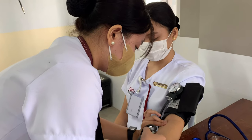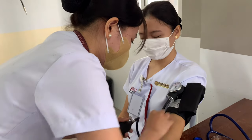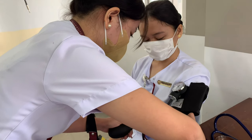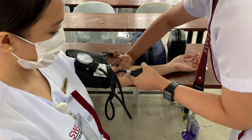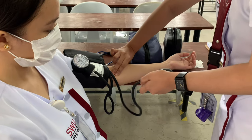Tighten the screw valve on the air pump and inflate the cuff while continuing to palpate the artery. Note the point on the gauge where the pulse disappears. Deflate the cuff and wait for 15 seconds. To prevent leaks during inflation, ensure the cuff is inflated to a pressure greater than the client's systolic pressure.